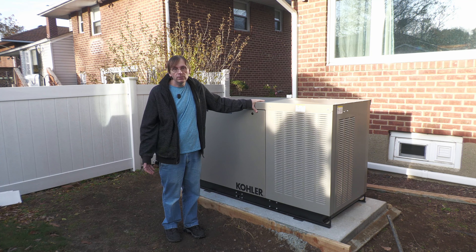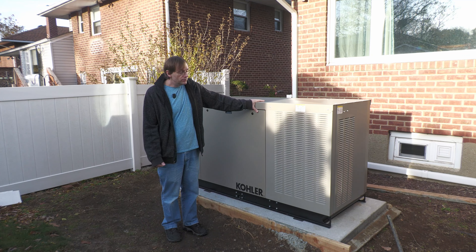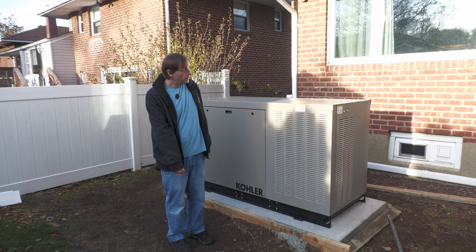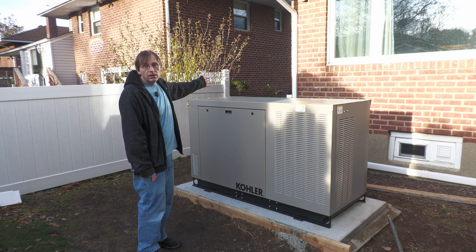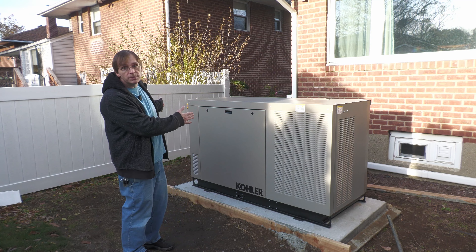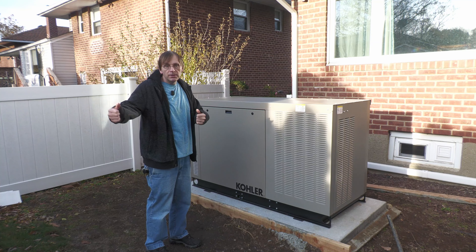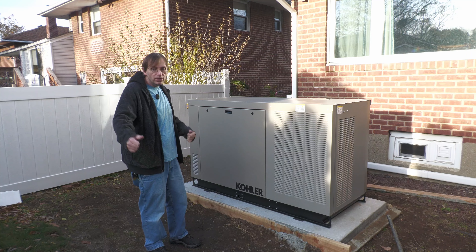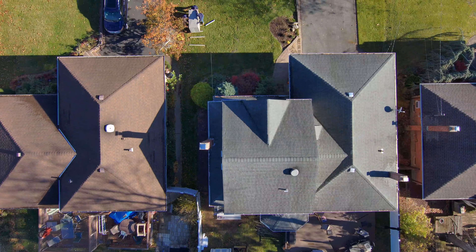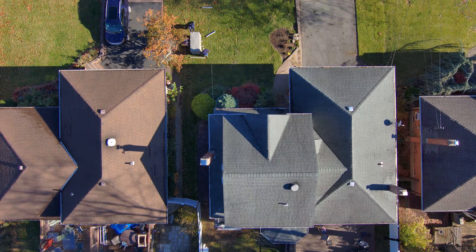A generator is certainly no exception. The company we bought it from handles the permits, but a lot of this process was just waiting and occasionally answering questions. This thing weighs over 1,000 pounds. It's very difficult to move and has to be on a four-inch concrete base. I had to remove a section of fence so they could bring it through — that's the biggest space to get into my backyard. When I look online at other generator delivery videos, they just bring it in on a bobcat. Not an option here. What the guys did was put it on rollers — big metal rolling pins — and pushed it a couple of feet at a time.